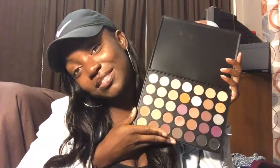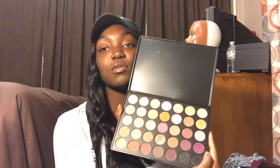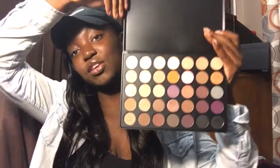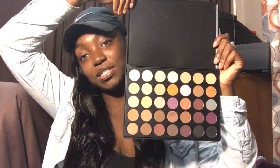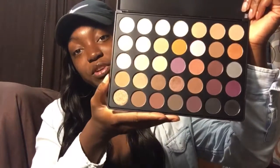I very much recommend this palette. I got this as an early birthday gift to myself because I feel like I deserve it. I think I'll get another one for Christmas. I might also do a makeup look with this since I'm going out tonight — you'll see if I add it to the end of this video. This palette just has everything in it.